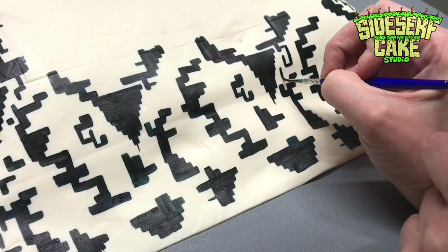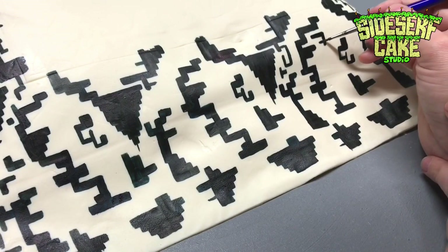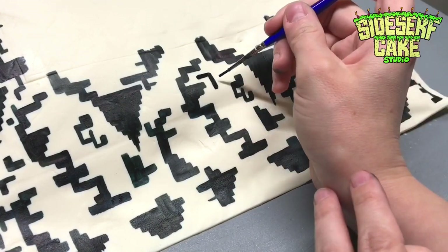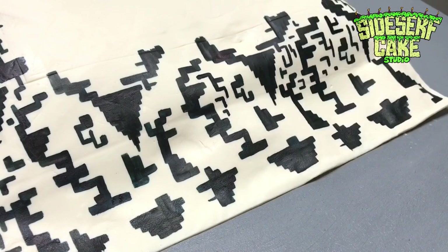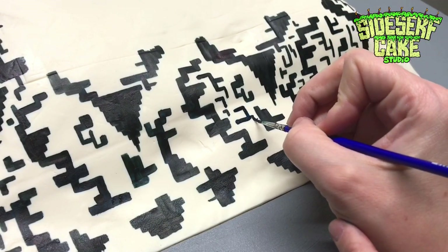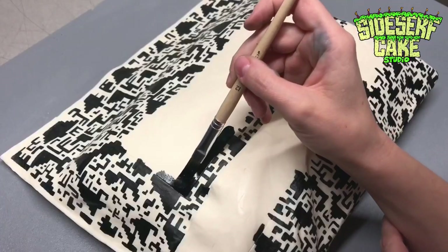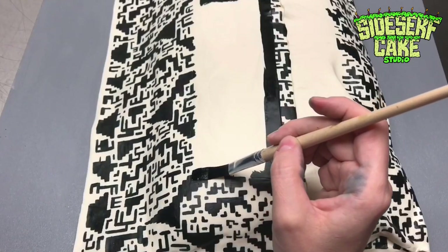Now I have to admit, I gave myself a little bit of a break here by keeping these smaller shapes a little less exact, because there were so many of them. So the pattern isn't 100% absolutely perfect, but I think in the end you're not even going to be able to tell. I mean, I probably shouldn't have even told you — if I just kept my mouth shut, I bet none of you would have even said anything. I put five straight hours into painting this cake, so I want everyone to know I tried my best.